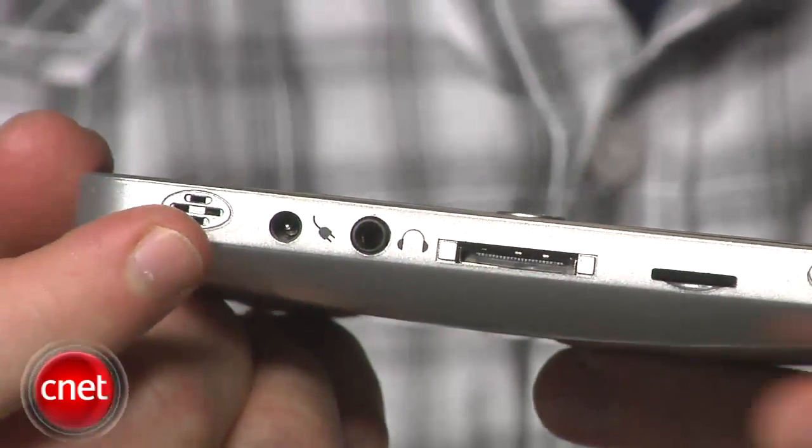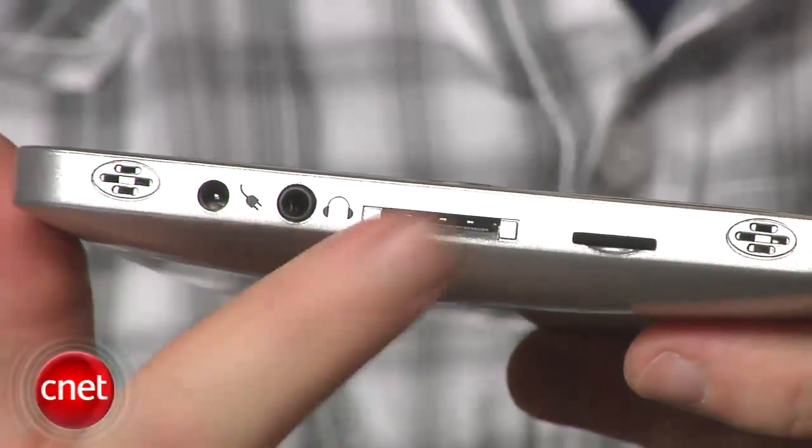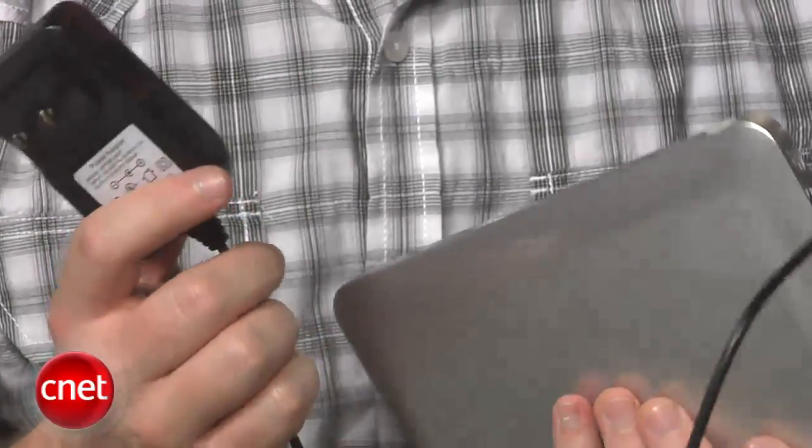Also on the bottom you'll find speakers, a headphone jack, and a power adapter socket that works with the included wall wart. Just don't lose it, because you'll be recharging this every few hours even if you're just doing some light web browsing.